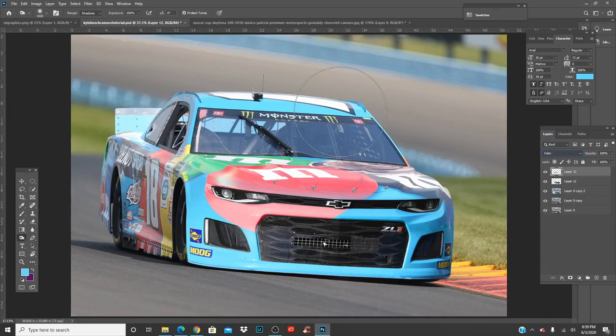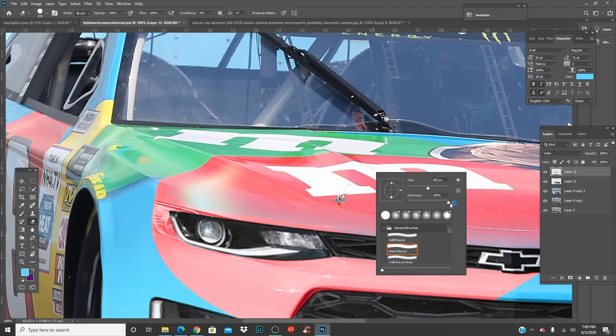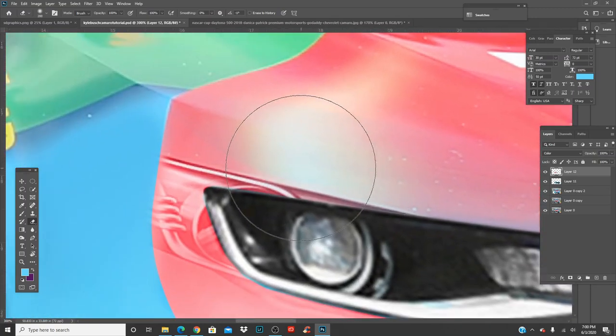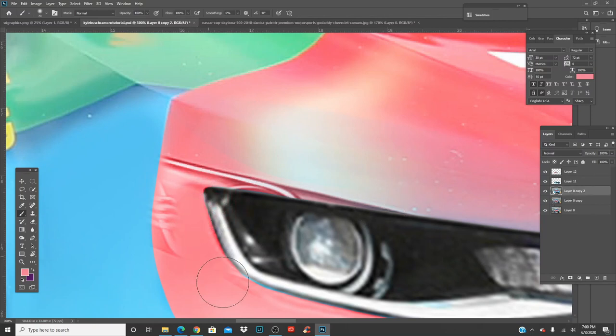Looks like that one's the best — looks decent. We just got to get rid of that light. Get a soft brush and fill this in — there you go. You don't want a hard line there. Make it much smaller — at this point it's just about getting rid of that light. Make sure you're on the Toyota layer — there you go.